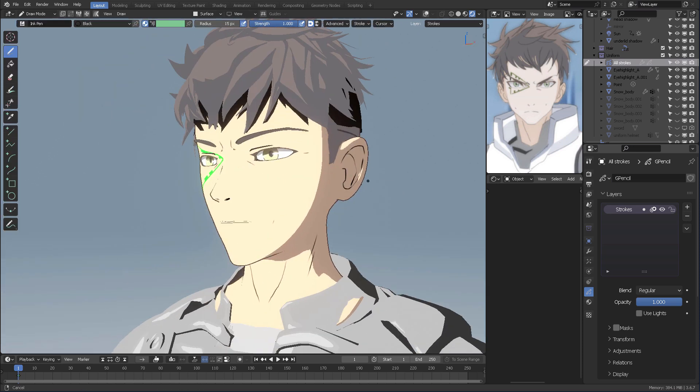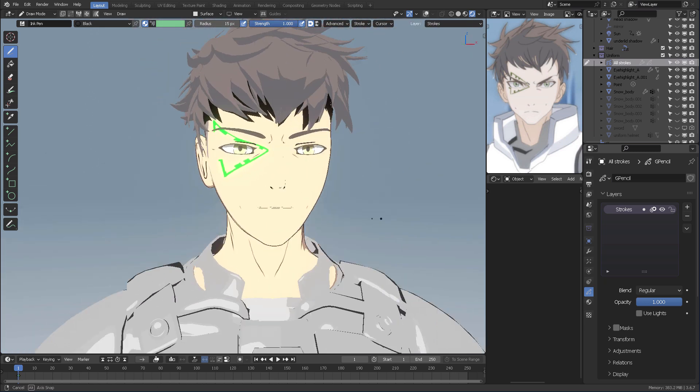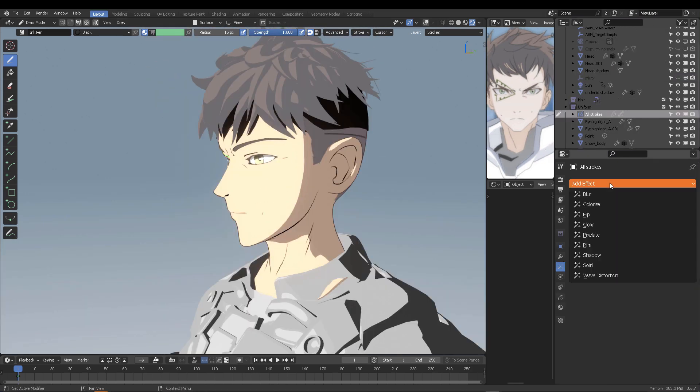How's that? And how about a little bit of a jawline? So you just stroke and you have a jawline right there. And obviously everything can be mixed with some effects.